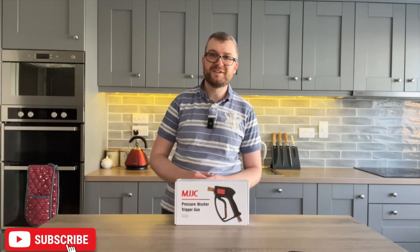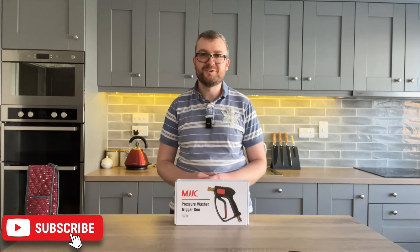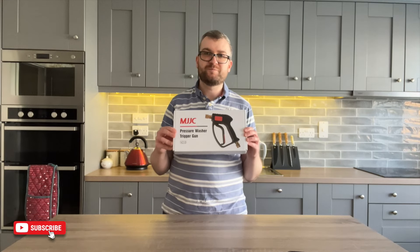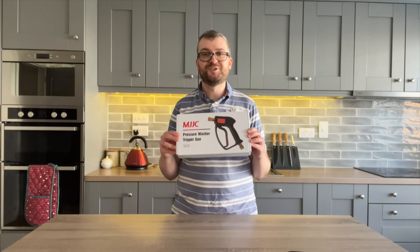Hello and welcome to another episode of Driveway Dudes. Today I'm going to show you this MJJC short pressure washer trigger gun version 2.0.